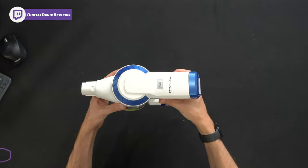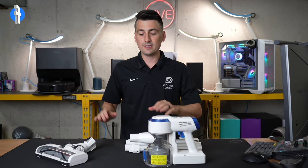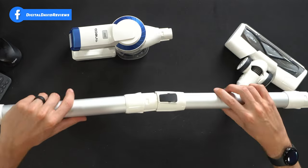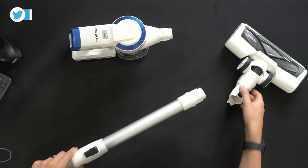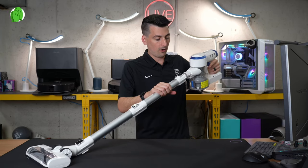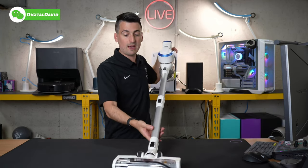Now let's get this set up. Setup is as simple as picking and choosing the accessories and attachments you want to use. We assemble the main tube and body and snap it in place, attach the main brush roller, then attach the vacuum to everything we just assembled — and there we go, the vacuum is all set up.